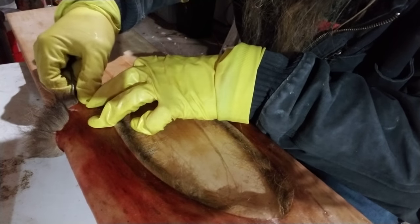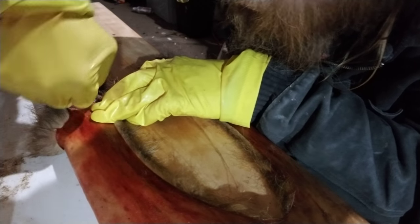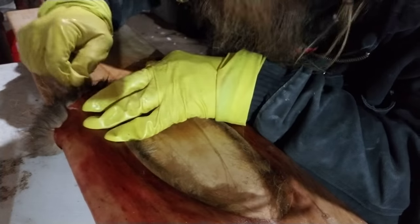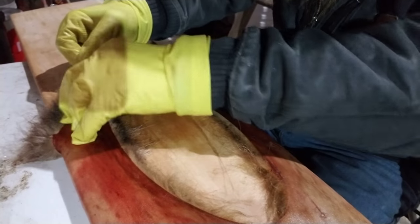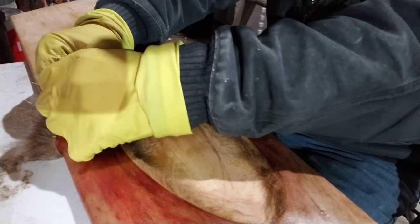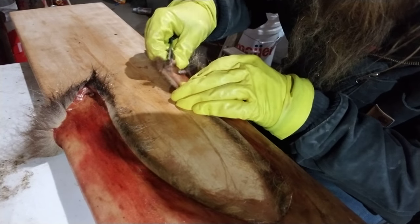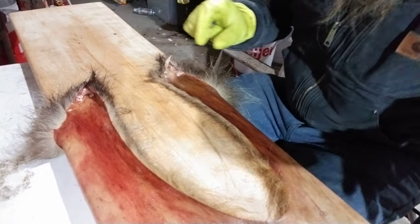You want to make sure that you get as many staples out as you possibly can. Some of them are hard — when the fur rolls over in the corners it is tough to get those out. Some might be left in, but you want to prevent as many as you can from being left in.